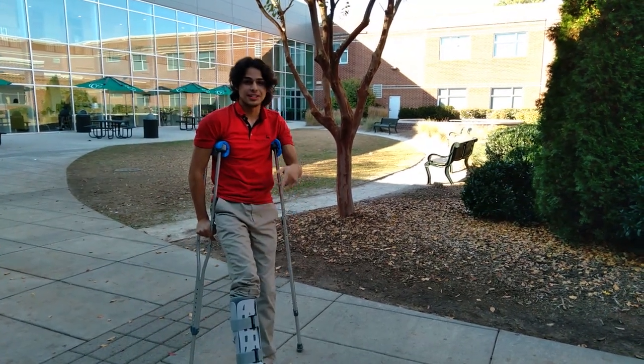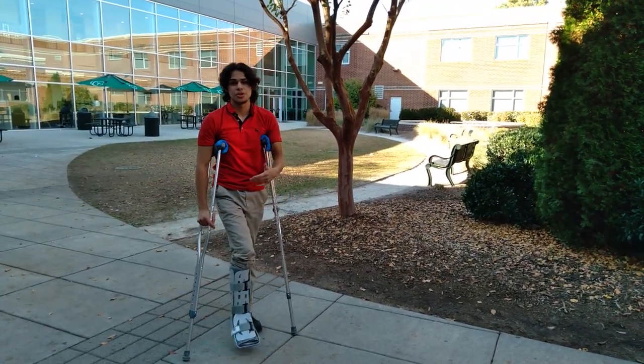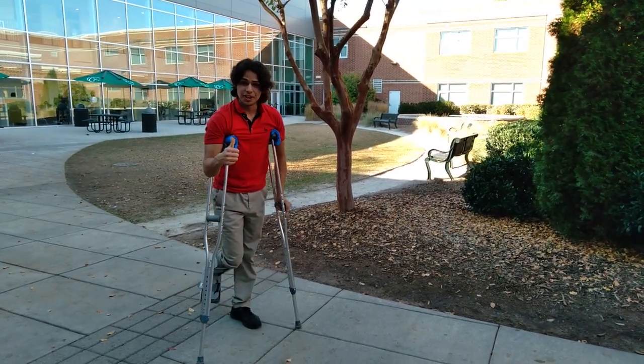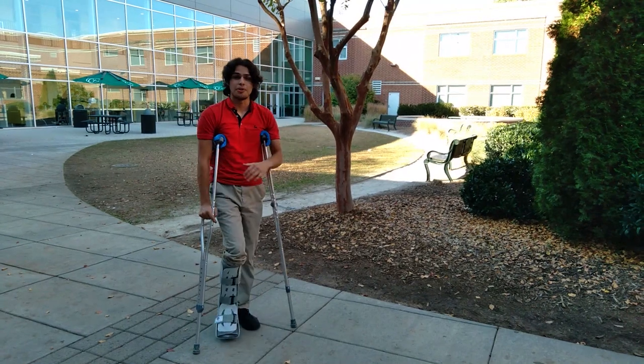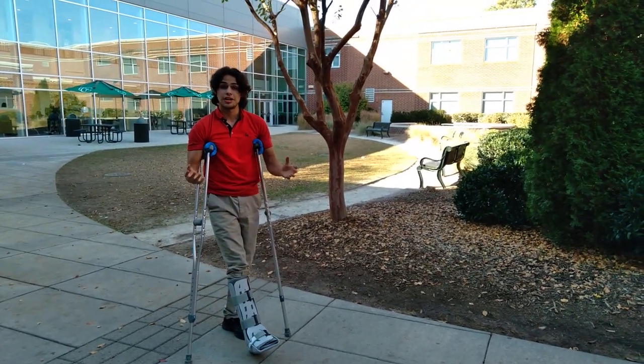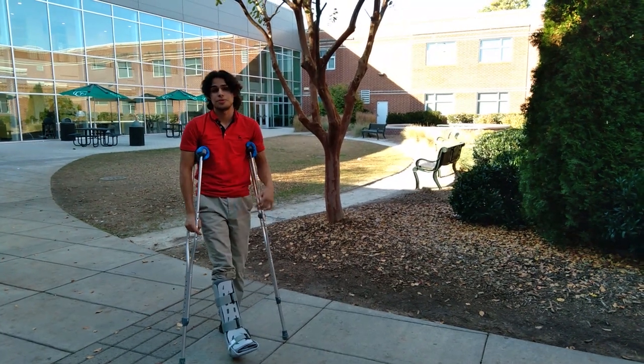What's up guys and welcome to another video on Wild Kinetics. My name is Elam and today I'm going to show you guys how to walk faster on crutches. If you haven't already, leave a like on this video and subscribe to my channel down below. Thank you guys so much for subscribing — it's really great, I appreciate your support. Thank you guys for watching my videos more often, I really appreciate that.